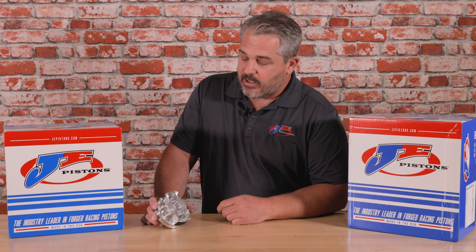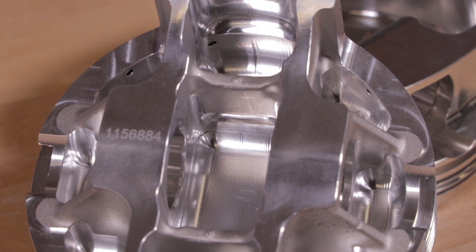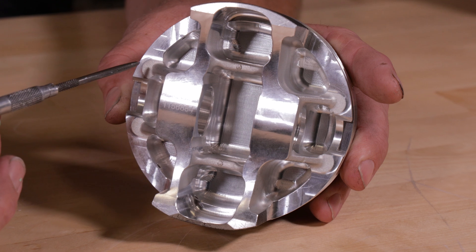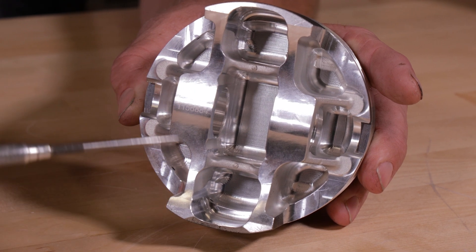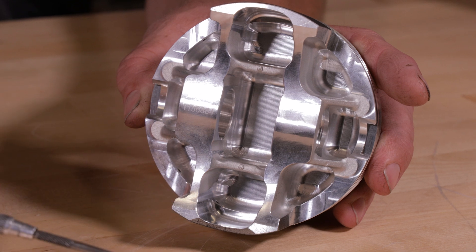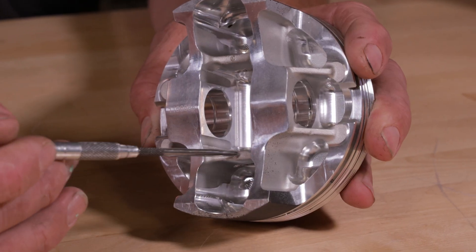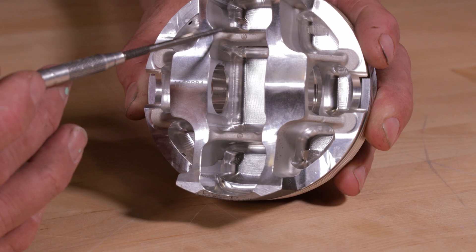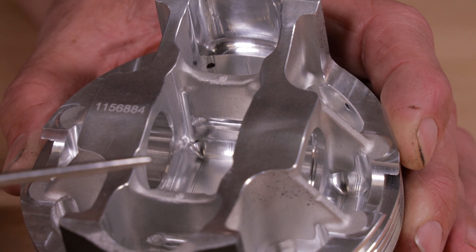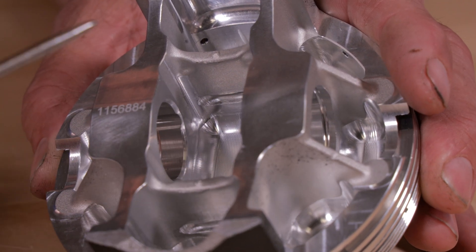The forging used for the Milwaukee 8 piston is an Ultra Series FSR forging. These particular forgings are a strutted forging that has external struts and internal struts. Each strut on the piston is designed to strengthen the part and reduce flexing. The struts outboard of the pin help reduce pin flex, and the struts inside the piston between the towers prevent the towers from flexing back and forth under extreme pressures and loads.